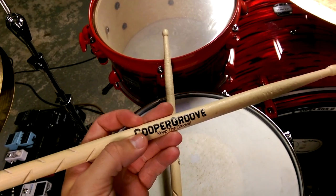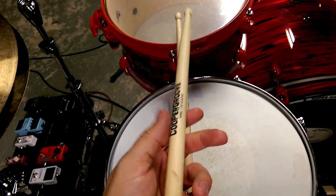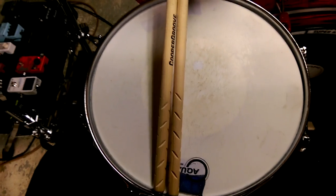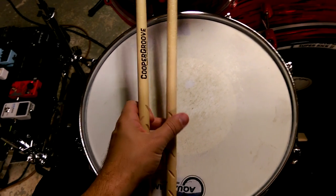I'd definitely try them out — coopergroove.com, just Google the Cooper Groove sticks. They're not too expensive, about your average drumstick price, and they are definitely a very unique product out there, especially if you're looking for something to help you maintain your grip a little better.